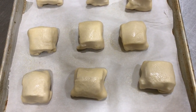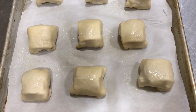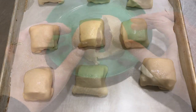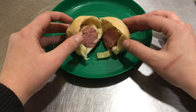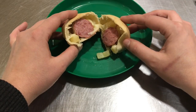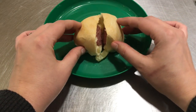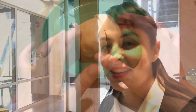My sausage rolls have risen a little bit — they've puffed up some. So I'm gonna go ahead and put them in a 350 degree oven. I let my sausage rolls bake for about 20 minutes and I cut one open so you can see the inside. The great thing about sausage rolls is you don't need a plate or a knife — you can just hold them in your hand and eat them.